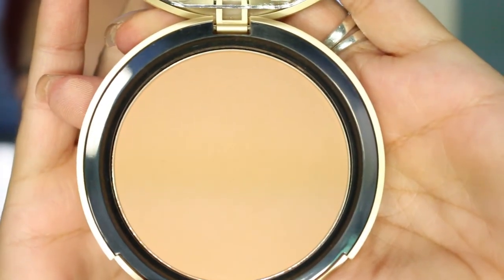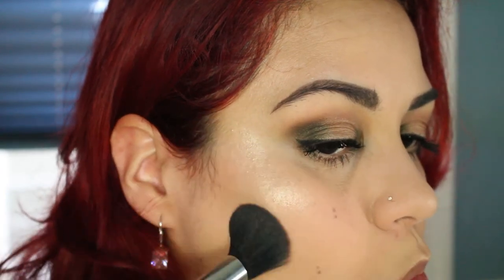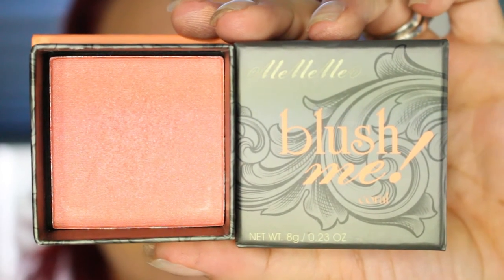I'm going to bronze and contour using my Too Faced Milk Chocolate Soleil Bronzer. Then I'm going to be using a Me Me Me Cosmetics blush in Coral.